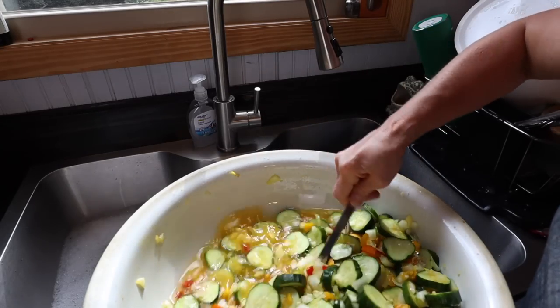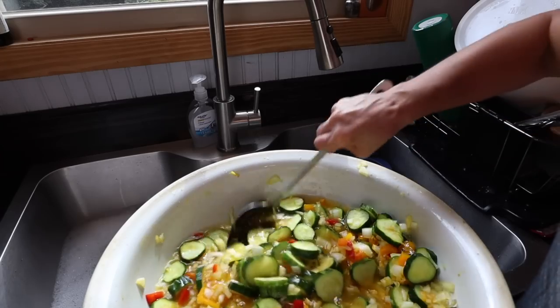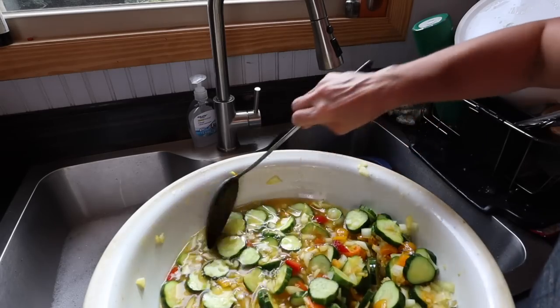You make pickles like this — this recipe especially, pretty much any pickles — really makes me, like Matt would say, starves me to death just smelling it. It smells so good.